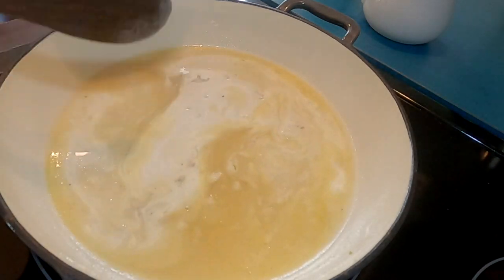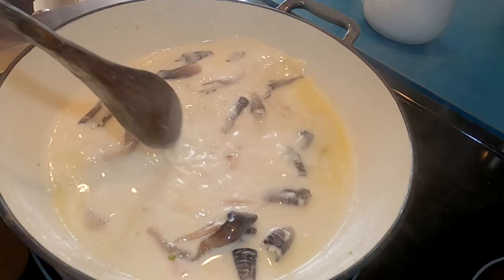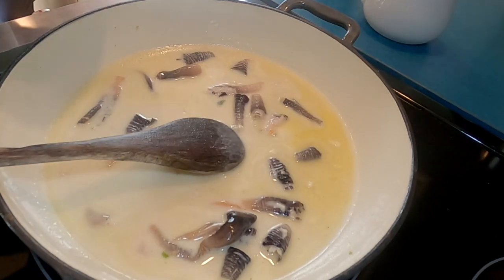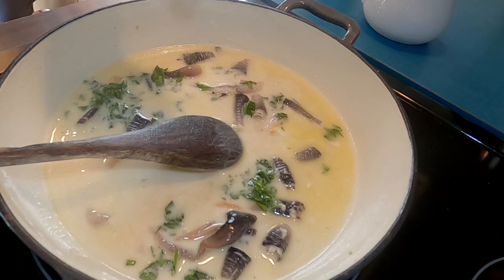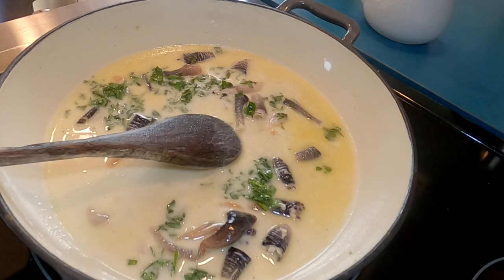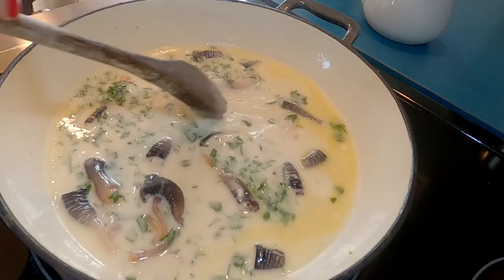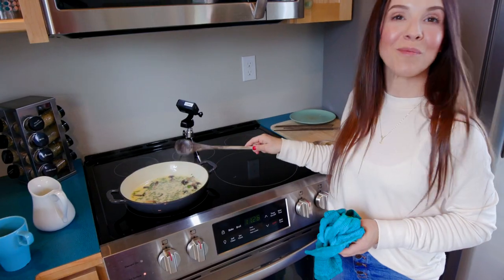Then add your gooseneck barnacles and just a little bit of parsley — maybe a little bit more. And there you have it. It is that simple: gooseneck barnacles.